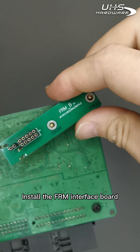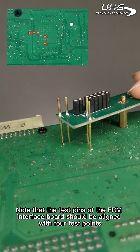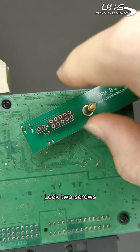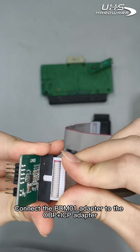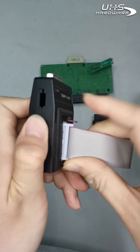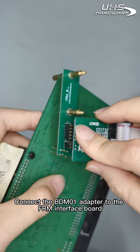Install the FRM interface board, ensuring that the test pins of the FRM interface board are aligned with the four test points, then lock the two screws. Next, connect the BDM1 adapter to the OBPICP adapter, then connect the BDM1 adapter to the FRM interface board.